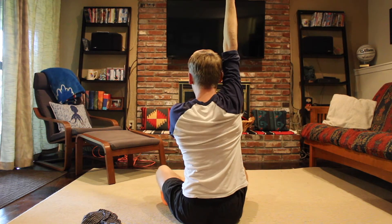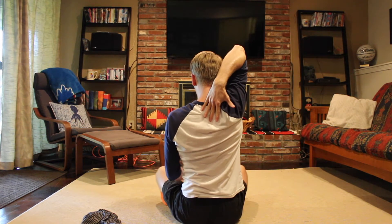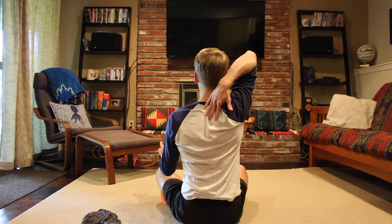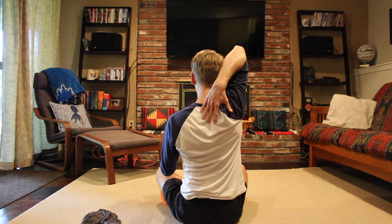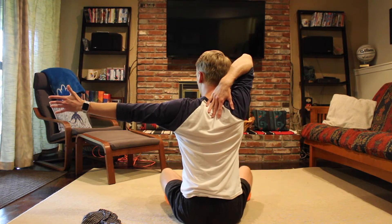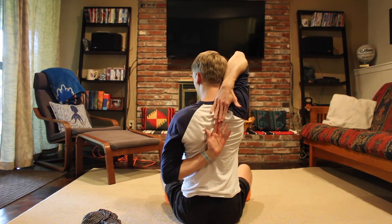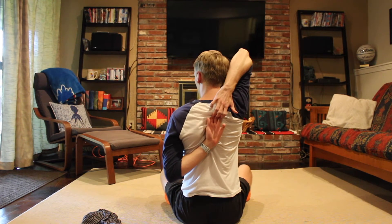Then I'm going to bend this elbow and try to bring my palm down to the top of my back. The whole time while I'm doing this, I'm trying not to reach my chin forward — I really focus on pulling the chin back so I'm not pressing into the back of my head with that upper arm. Once we're there, the other arm goes out to the side. I turn my thumb down and then bring it down and across my back, with the goal of reaching opposite fingers and maybe hooking them.